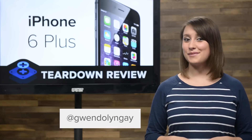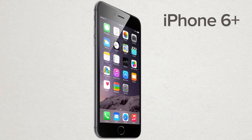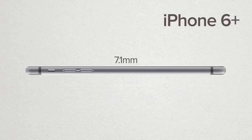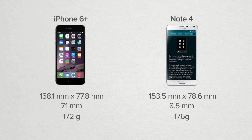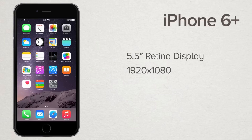I'm Gwendolyn with iFixit and today we're tearing down Apple's brand new iPhone 6 Plus. The iPhone 6 Plus is Apple's biggest phone ever, measuring in at 158.1 millimeters in length, 77.8 millimeters in width, and 7.1 millimeters thick. This is right around the same size as Samsung's recently announced Note 4, but a little thinner and lighter as well, weighing in at 172 grams. The 6 Plus comes with a 5.5-inch retina display that has a resolution of 1920x1080 and a pixel density of 401 pixels per inch.